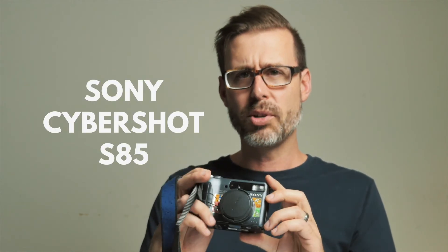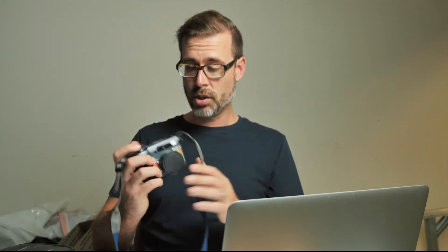Next is the Sony Cybershot S85. This one actually has the Sony NP-FM50 battery, which is great. However, it doesn't have a charger, so we're going to have to set it aside or figure out how to charge it with a cable. This one was released in 2001 — one more year and we can call it vintage.